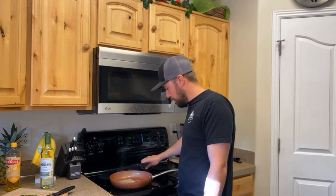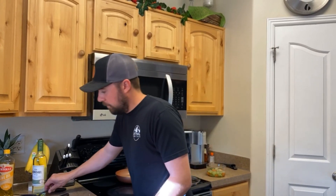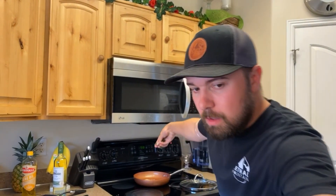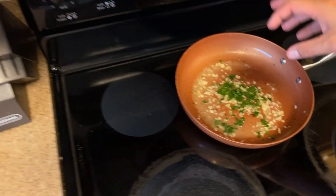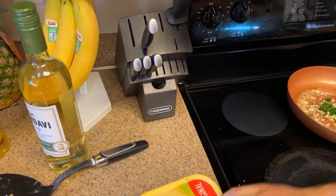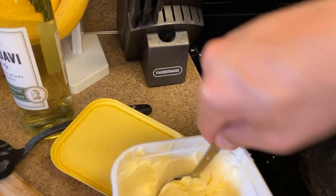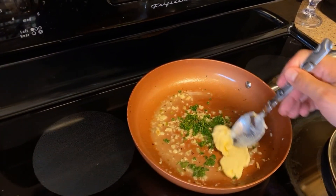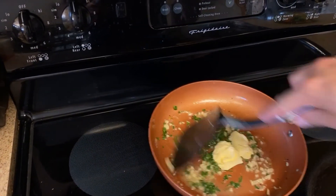The garlic's just softened up a little bit, so we're gonna pull it off the heat. Throw the parsley in there — parsley in the pan, that's probably enough. And throw some butter in there — it says two tablespoons. Off heat, just gonna melt that butter down.